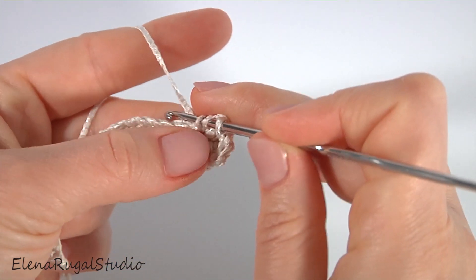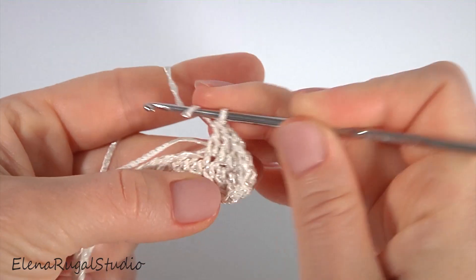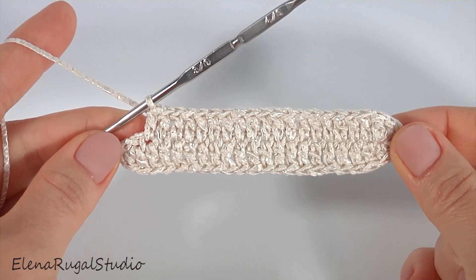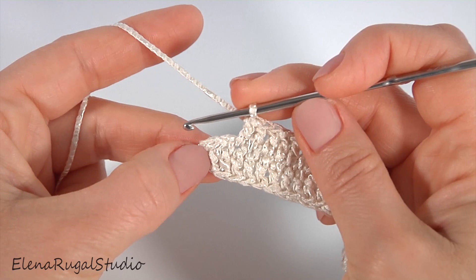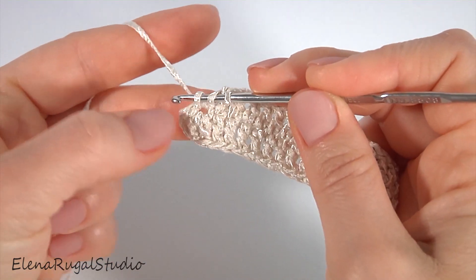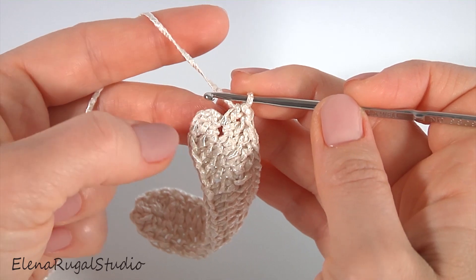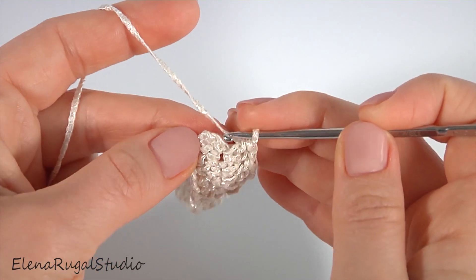Make double crochet into each chain stitch, then crochet the straight part. I have done double crochet in the straight part. Make double crochet into the same chain stitch that I did double crochet twice into. Instead of the fifth double crochet I did three chains to bring up the yarn. Work with the third chain stitch at the beginning of this round and make a slip stitch. Round one is ready.